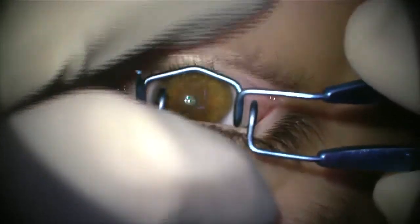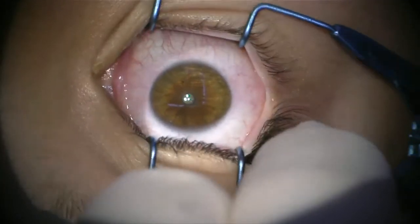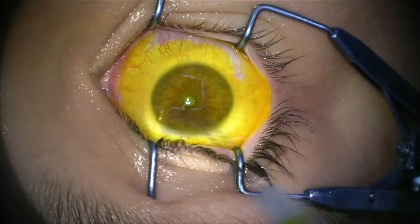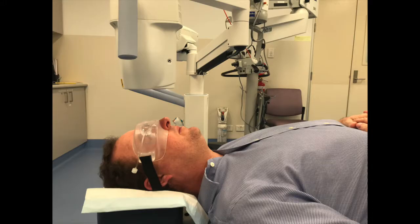What does the procedure involve? Essentially we're soaking your eye in vitamin B2, called riboflavin. That part of the procedure goes for 10 minutes — it's quite boring. If you're in the hospital you'll be asleep for it. If you're up in the clinic you can just listen to music. We have a Google Home, you can listen to whatever you want. We tend to put the 80s on, and you can also bring headphones if you want.